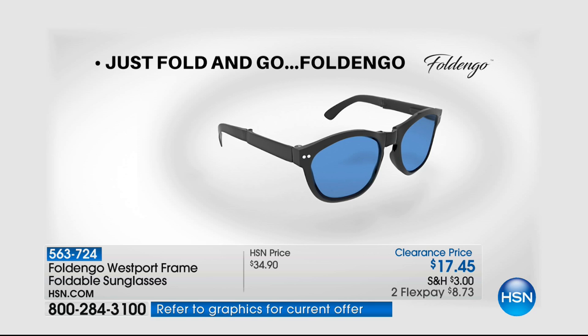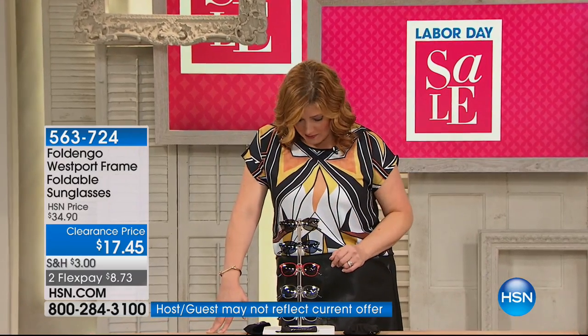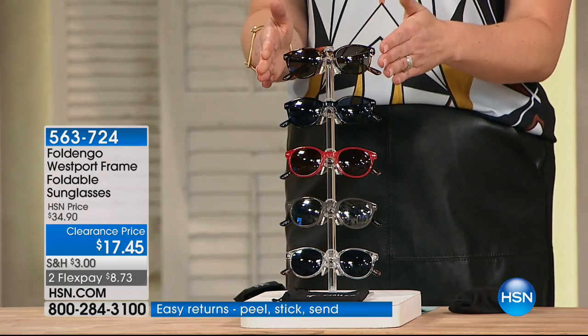Is that not the coolest thing? Now look at this — these were $34.90 and they're $17.45. You should read the reviews; the reviews really say everything I could not say in the amount of time we have on these, because we've got a three-minute clock up on the screen.